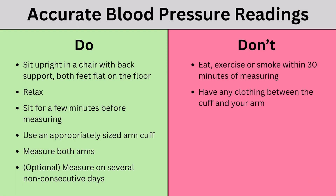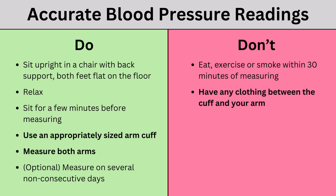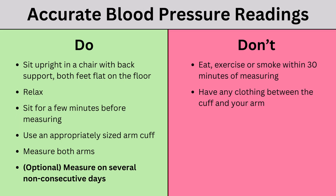To get the most accurate reading, there is quite a big list of things to do and avoid beforehand. You want to avoid eating, exercising, or smoking in the 30 minutes before measurement. Sit upright in a chair with back support, feet flat on the floor, relaxed, and be seated for a few minutes before measuring. Use an appropriately sized cuff, measure both arms with no clothing between the cuff and your skin. If you really want to be sure, measure on several non-consecutive days to handle any natural fluctuations.